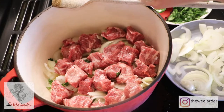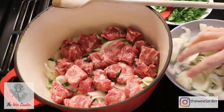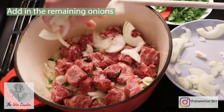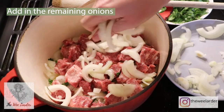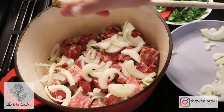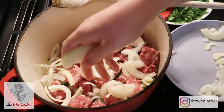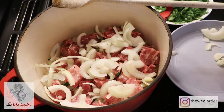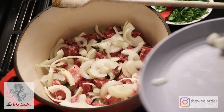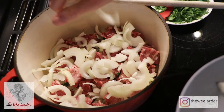Our next layer is the second half of onions. We're going to put those on top of the meat, making sure to break them up a little bit. Then we're going to pop another sprinkle of parsley on.